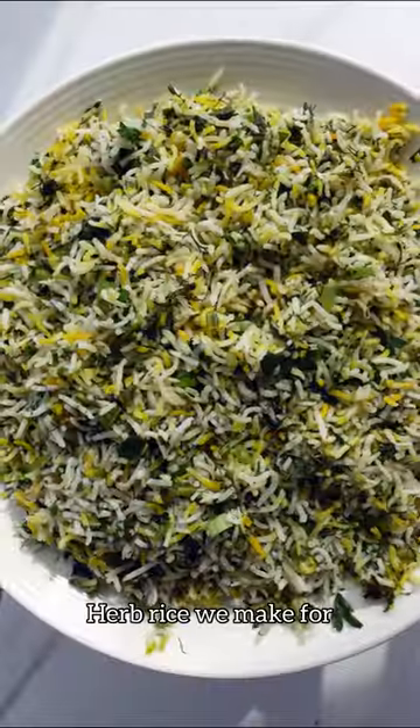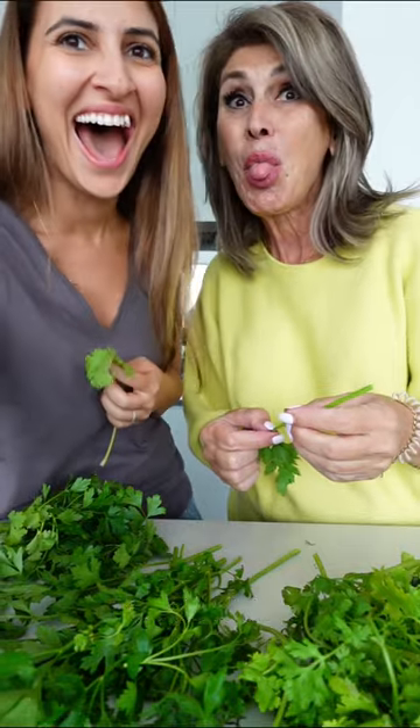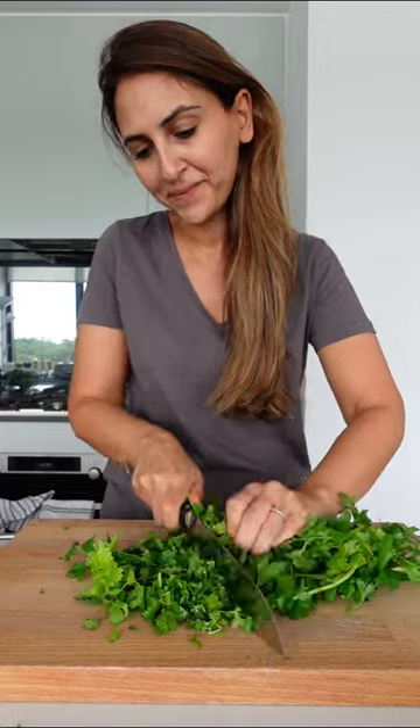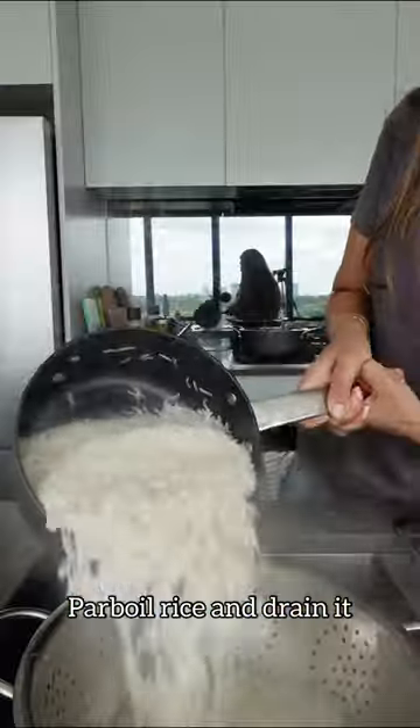Let's make sabzi polo, which is a herb rice we make for Persian New Year in a couple of days. You'll need a whole bunch of fresh herbs — I'm using parsley, coriander, dill, and spring onions. You then parboil your rice and drain it.